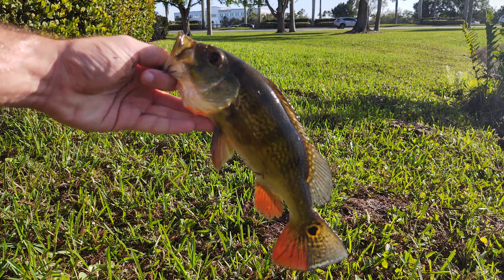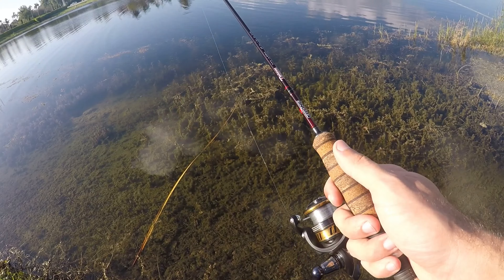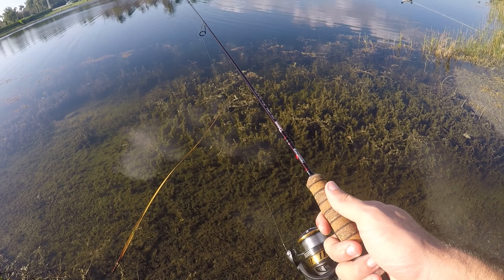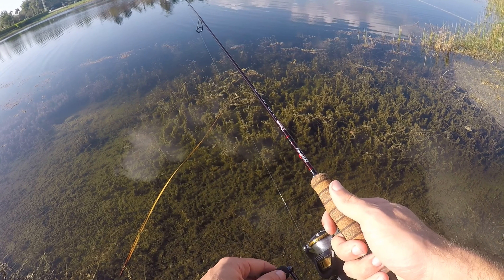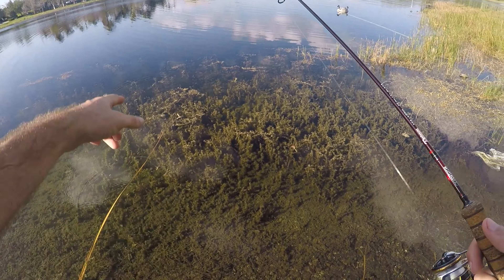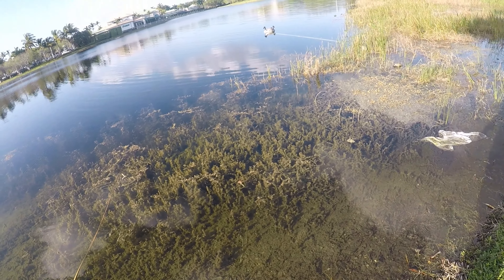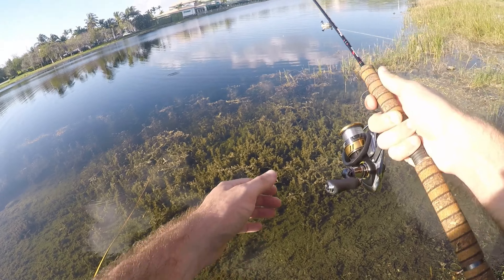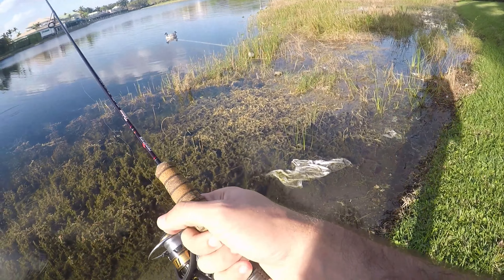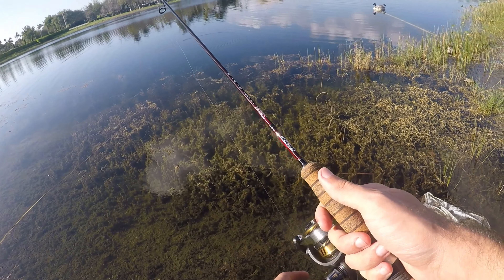Fish on — oh, fish off. Little largemouth, maybe six or seven inches. It has been a very slow day — a couple very small hits, and only the one peacock so far.